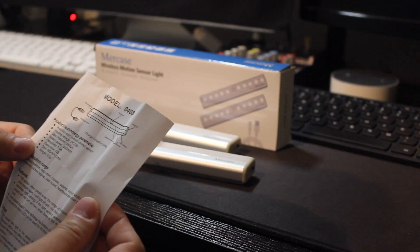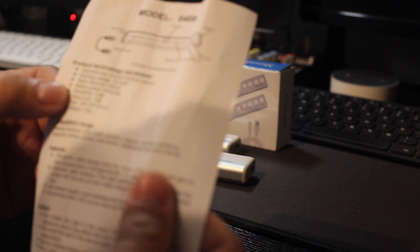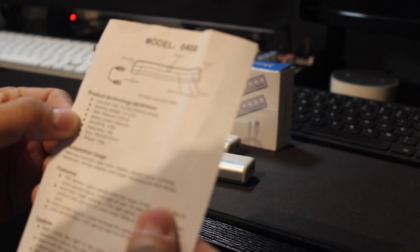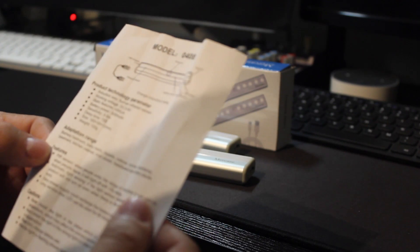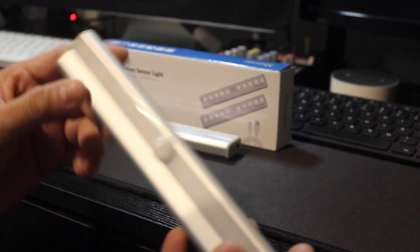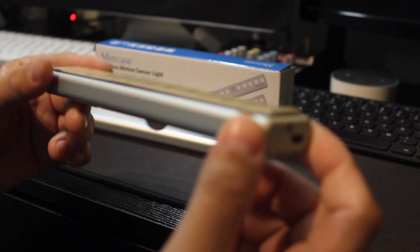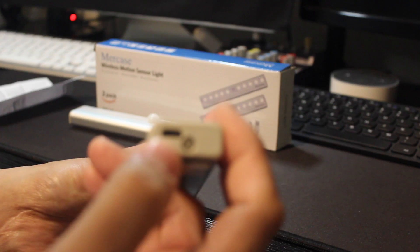This one has a 500mAh battery, and the delay is 15 seconds — then it shuts off when there's no motion. It's rechargeable and comes with 3M tape on the back. That's the sensor, and there's a USB charging port.